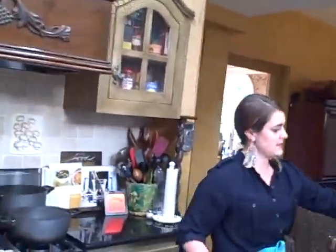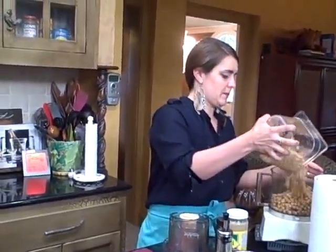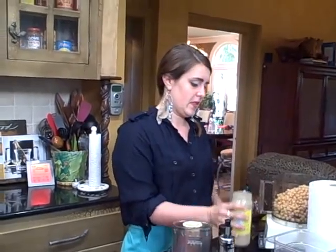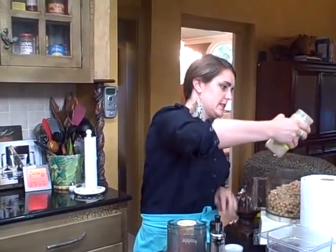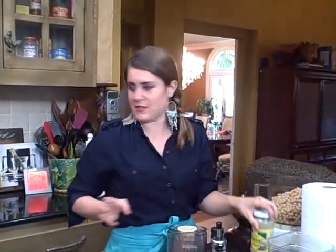So we're going to start with the hummus and I have four cans of chickpeas. I'm going to pour those into my handy dandy Cuisinart and I have tahini — it's going to be about three-fourths of a cup of tahini. I'm eyeing it but you can measure. That's sesame paste and it's just going to lend a nice flavor to that.